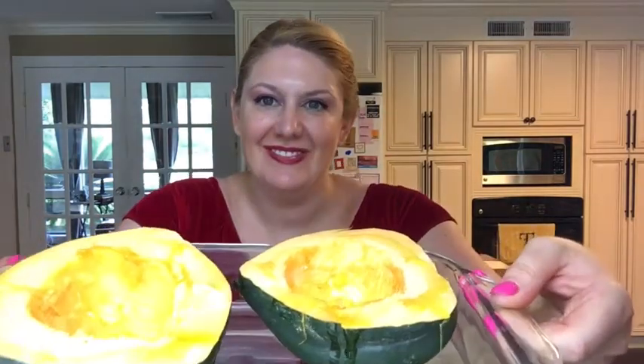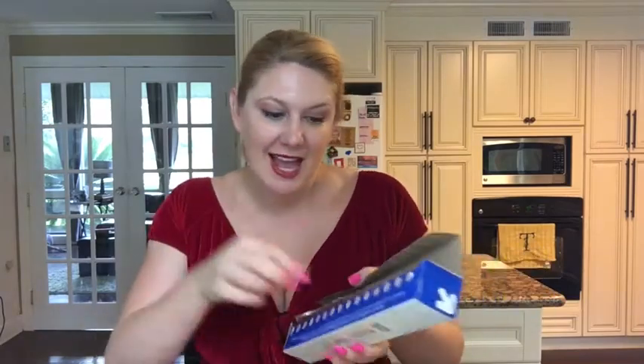Here we go. I'm going to pop it in a 450-degree preheated oven for about 40 minutes, until it gets really nice and soft and bubbly. You want to make sure that it's fork tender. I'm going to cover it first with aluminum foil so that it can marinate in its own juices. I'll pop it in and hop back to show you the middle part.